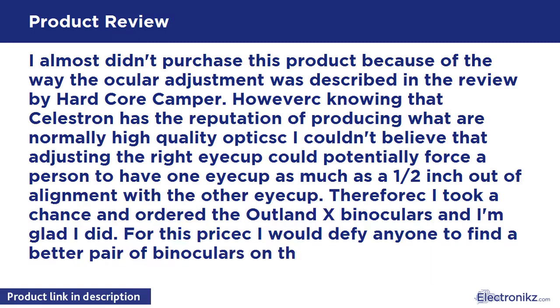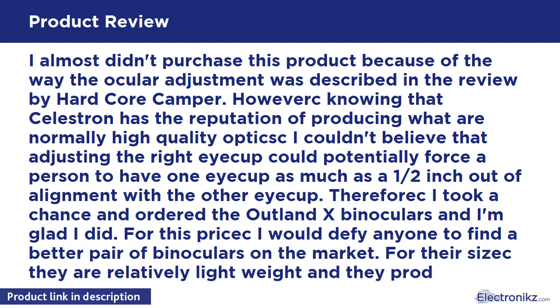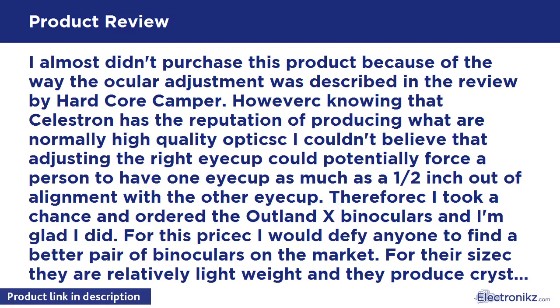I took a chance and ordered the Outland X binoculars and I'm glad I did. For this price, I would defy anyone to find a better pair of binoculars on the market. They are relatively lightweight and they produce crystal clear images. They come with protective coverings for the eyecups.